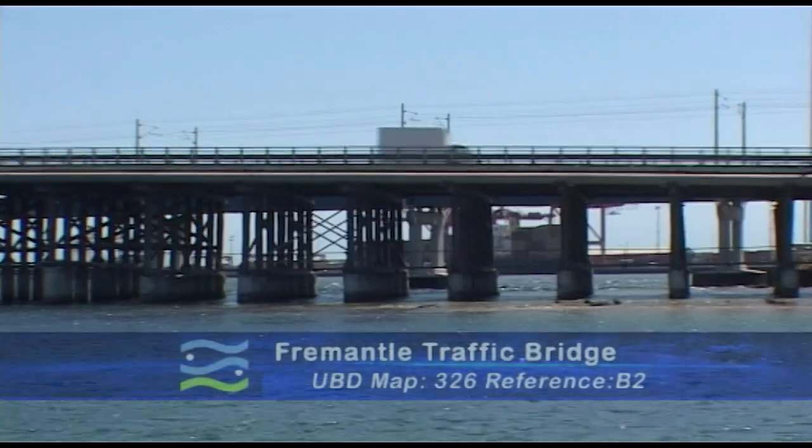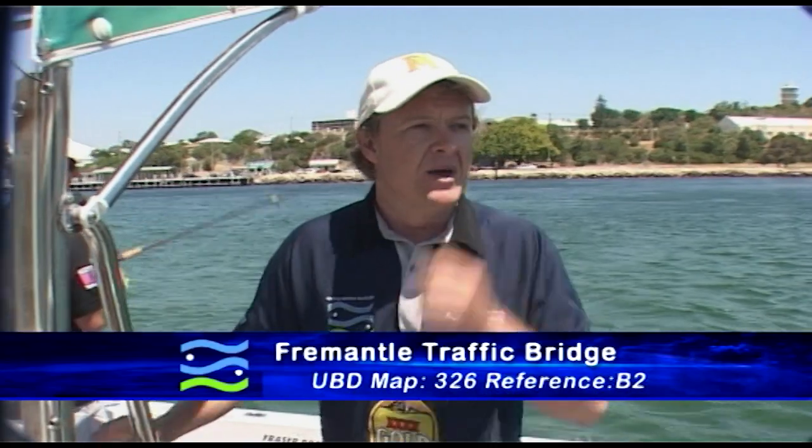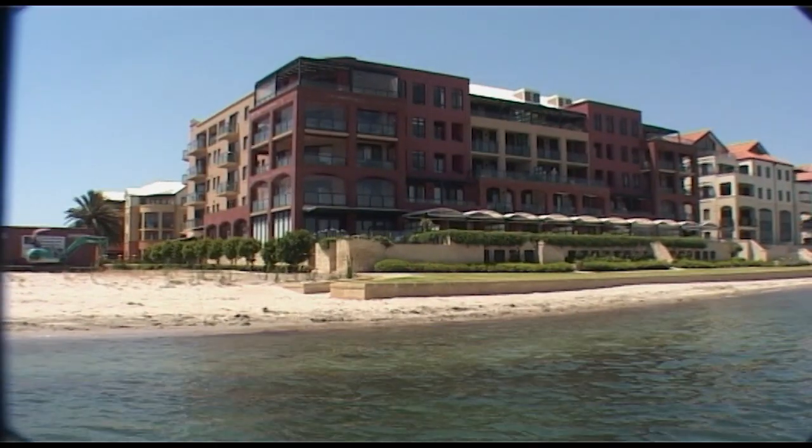The first spot is right here on UBD map 326, reference B2. Beautiful little beach with a nice drop off — it's perfect for flathead, some herring, some tailor at night and even the odd squid. But mainly it's for flathead and Ryan's going to show you the rig.